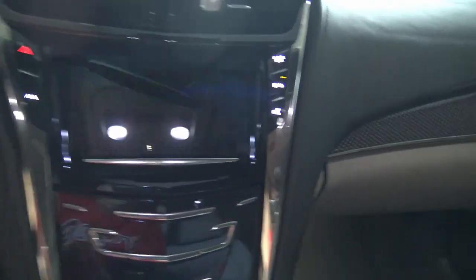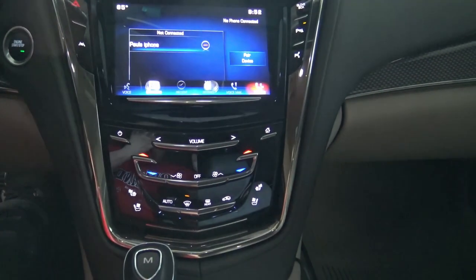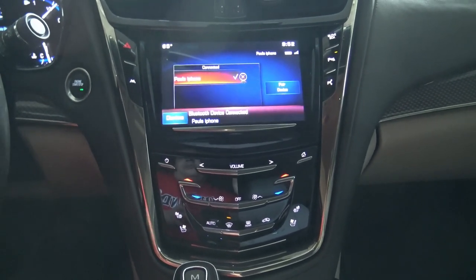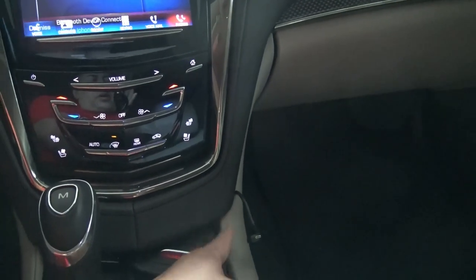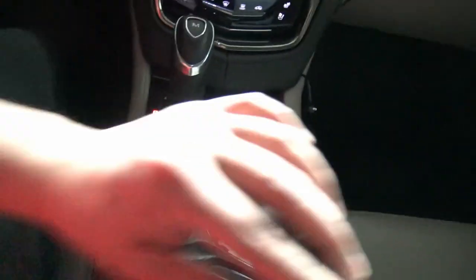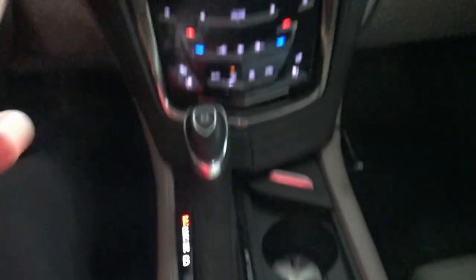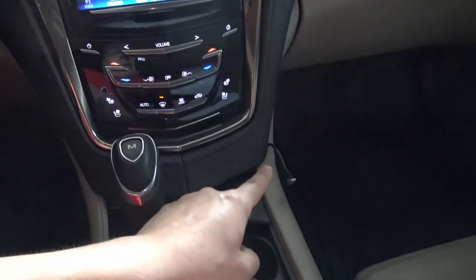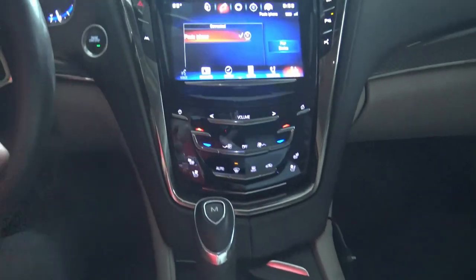Here's what the CUE system looks like right now. The reason I'm doing the upgrade mainly is for Apple CarPlay. The way I currently have it set up, there's a ProClip mount on the side with a wireless charger connected to the glove box, but that setup is completely changing. I'm going to a new, upgraded, bigger ProClip mount.